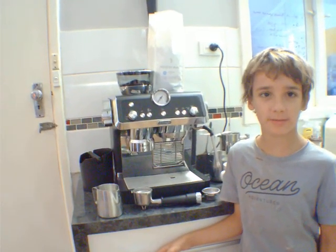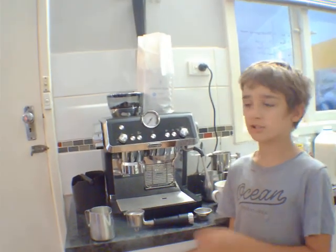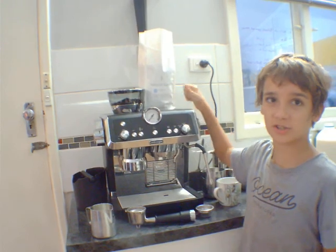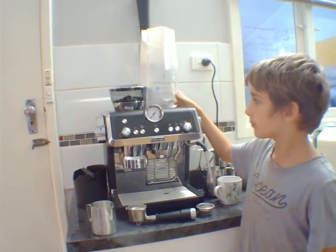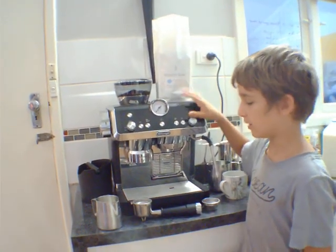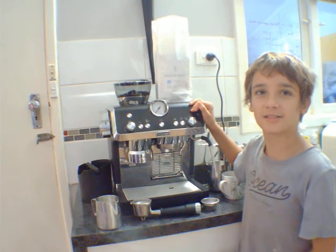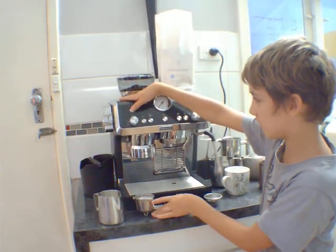Hi everybody, welcome back to KimBeyond's. In this video I'm going to be telling you about this coffee machine and the beans. We have a subscription for industry beans and we use this machine to make coffee since all the adults in my house like coffee. So I'm going to show you how to make it.